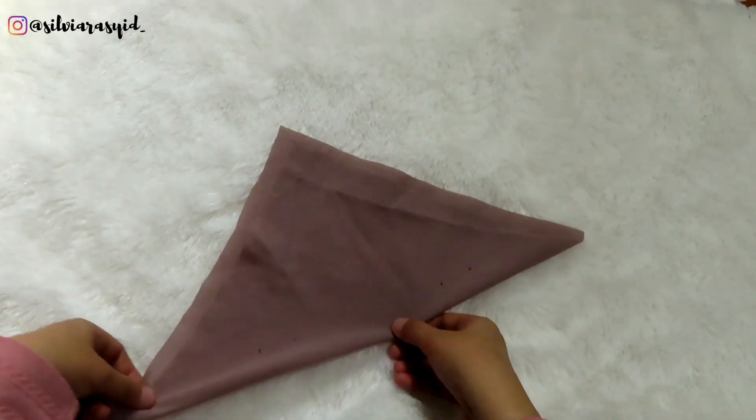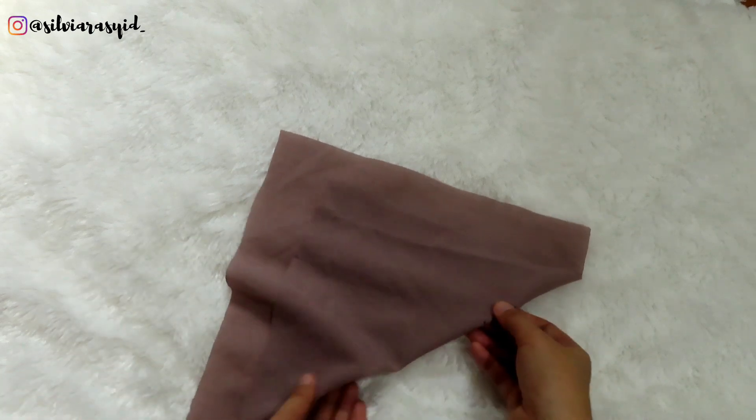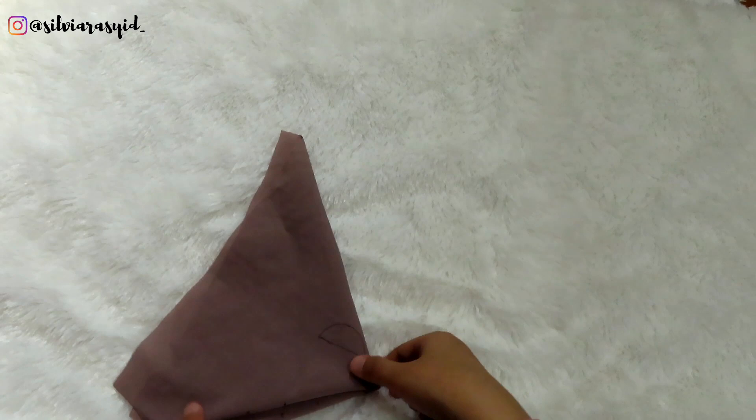After marking the dots, I fold the hijab in the opposite direction from when I marked the opening of the hijab.